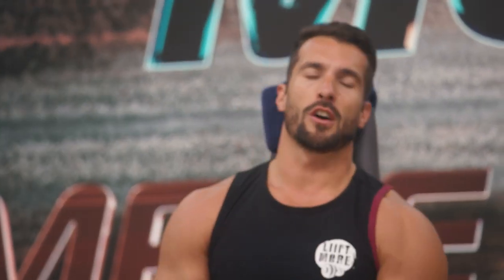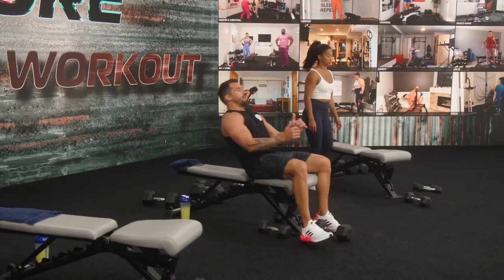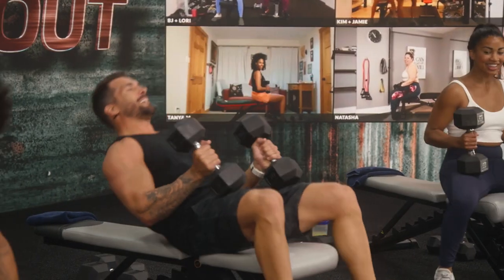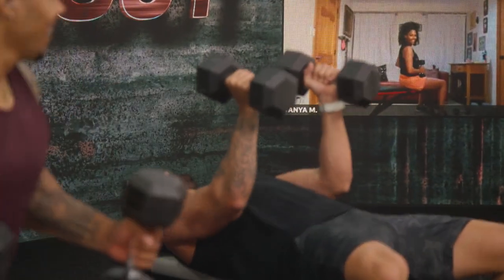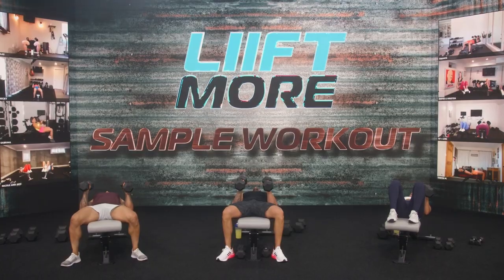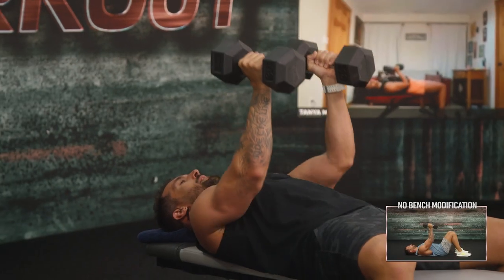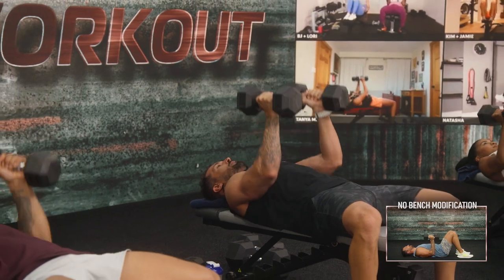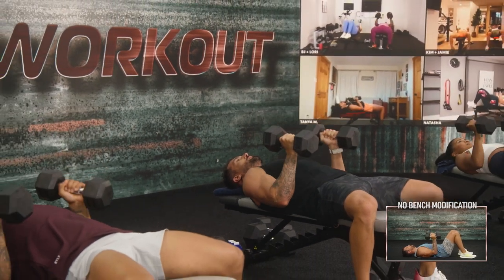Every single thing that we have at Lift More is all about making you stronger, better, faster. We're going to help you through it, pace you through it, but we're going to push you through it. Finishing off the upper body with triceps press. Go ahead and lay back. Before we go into any exercise ever, weighted or non-weighted, you should always be stable. Have your balance on the bench or the floor.